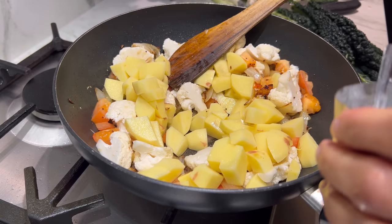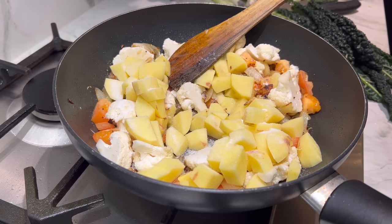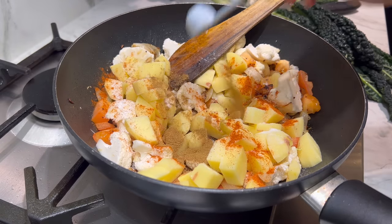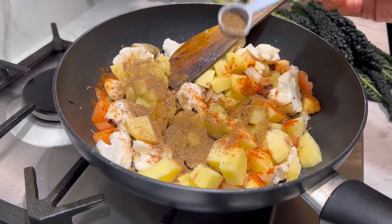Now it's time for the spices. A good teaspoon of salt, a teaspoon of chilli powder, two heaped teaspoons of ground coriander, and a nice teaspoon of my homemade mum's garam masala.